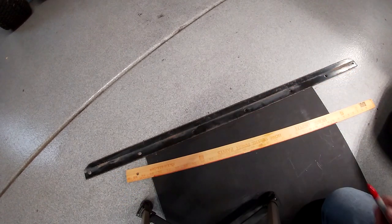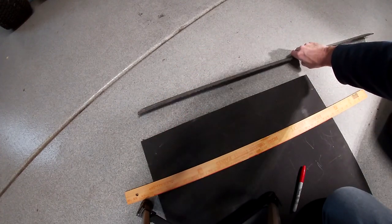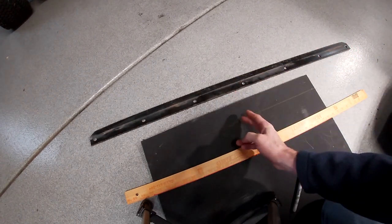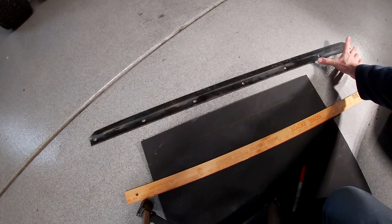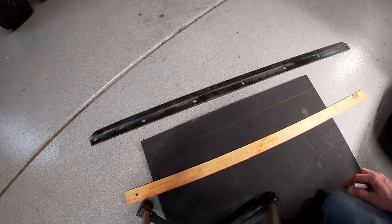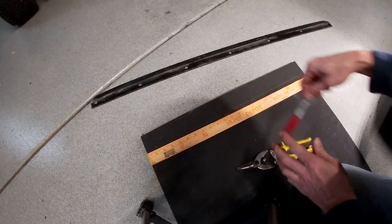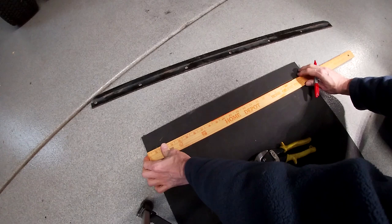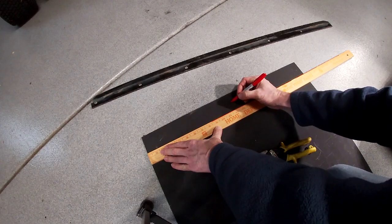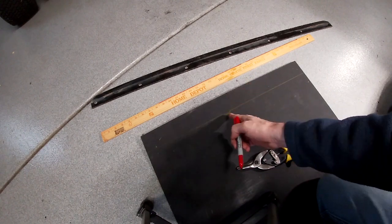I've got enough material right here to cover each end bit. It's a little bit longer, but I might just cut this out, split it right in the middle, fit it on, and just cut off the ends as needed — the stuff cuts real easy. This piece is 24 inches wide. I'm gonna go ahead and mark the center and then cut it down the center.